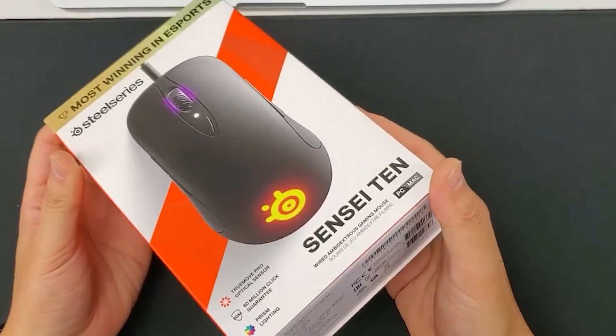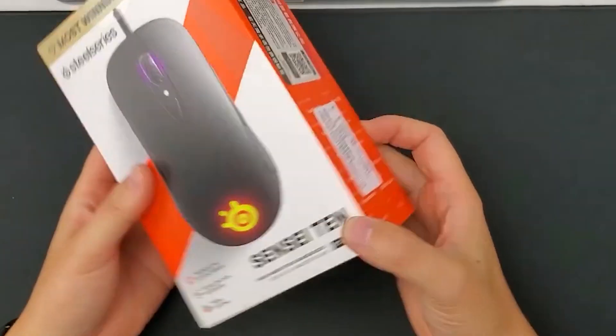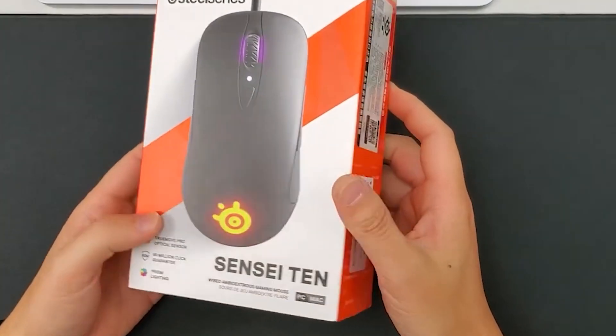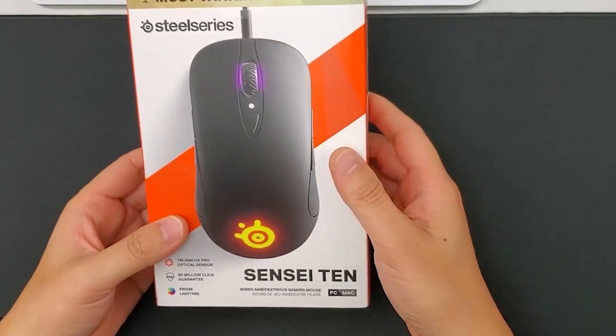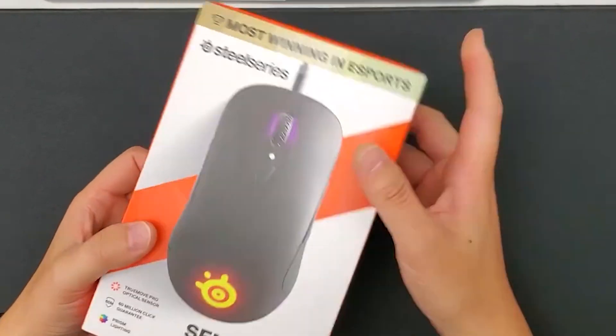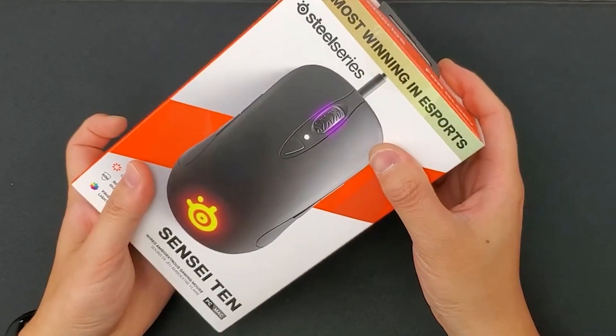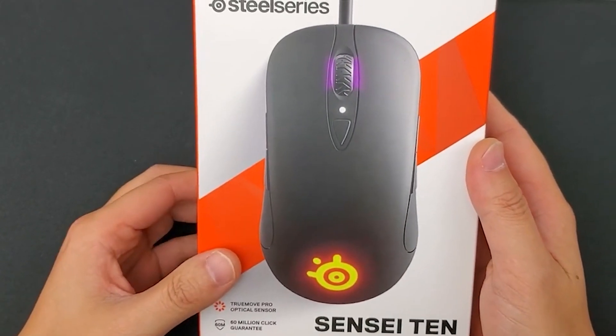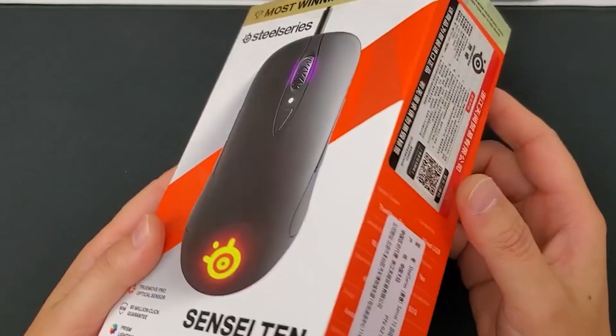Well, the appearance is the same as ours. The Sensei 310 and the Rival 310 are similar, but the patterns are different. On the surface, it's a bit like the Ra of the old Ra series, which has a frosted surface. There's also a heavenly character on the side, and on the reverse side are some English and brief introductions in many languages.